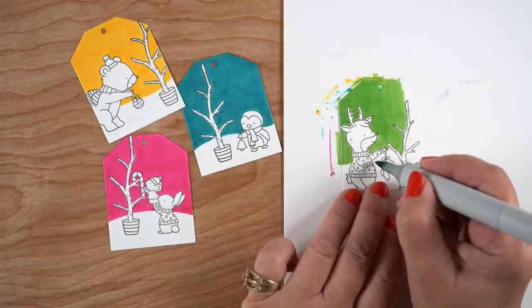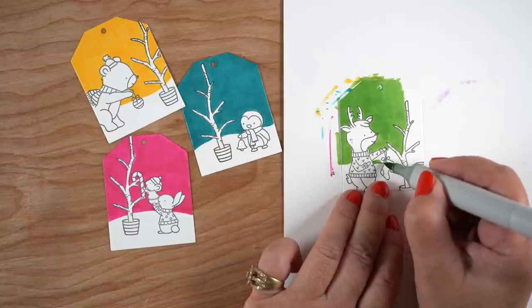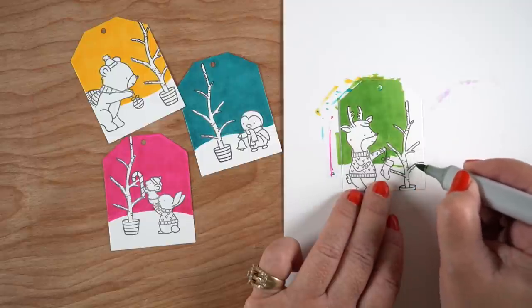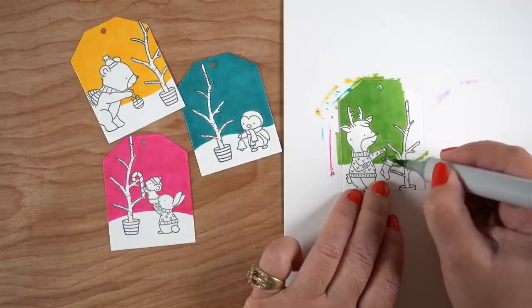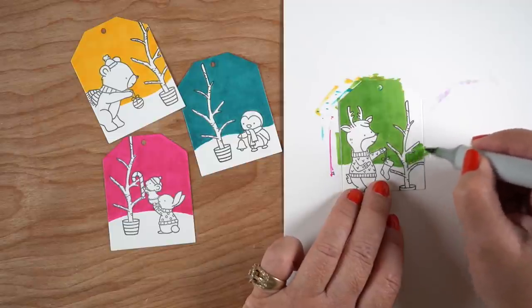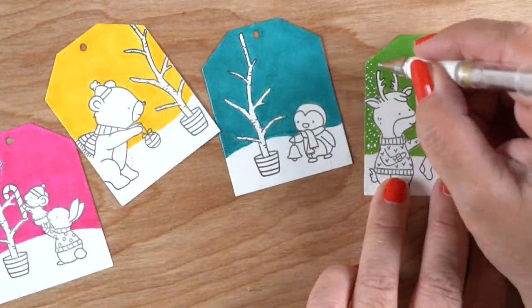The tags that I've cut these out of are from Ellen Hudson. She's got this one die — it's a single die from last year — and you cut out this one die and it cuts four tags at once. I am totally into whatever will make things go lickety-split when you've got something like tags, where you need a whole bunch of them for all your gifts. It's a great way to cut them all out at the same time.